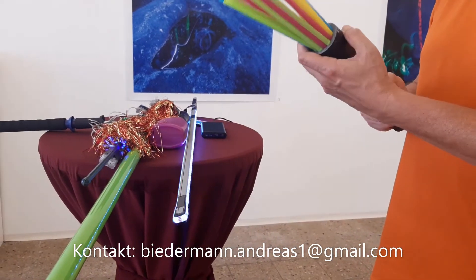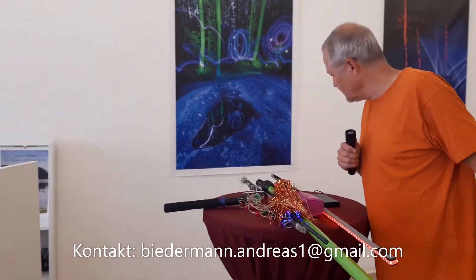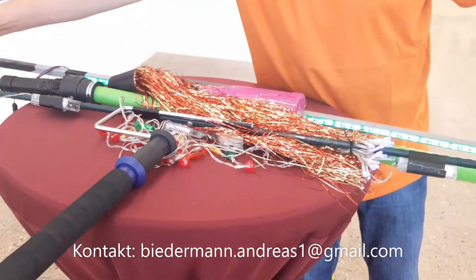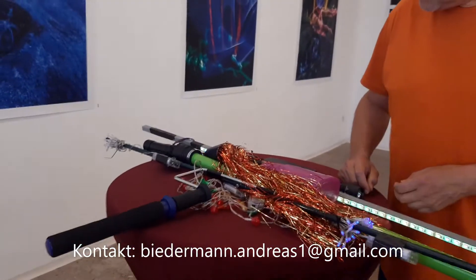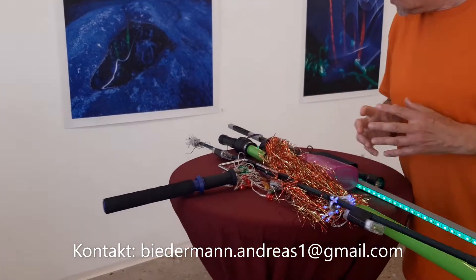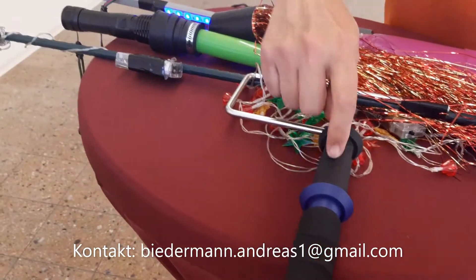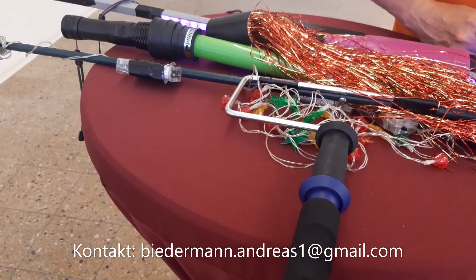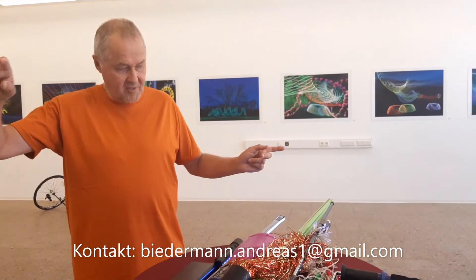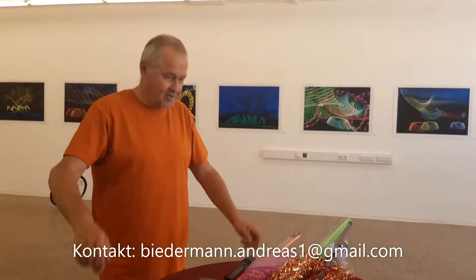Was war denn das Erste, was du gebastelt hast? Das Erste war die Sache für einen Pflanzstab — das ist praktisch für einen Pflanzkübel, wenn die Pflanzen nicht mehr ganz stehen wollen. Diese Sachen sind wirklich sehr gut verwendbar für das Lightpainten. Nach und nach wird dann immer wieder verbessert, und ich bin jetzt auch auf den Malerbürstenhalter gekommen — mit dem kann man wirklich wunderschön drehen. Ich hätte auch schon mit elektrisch Drehen probiert, aber das funktioniert nicht wirklich, weil das Gewicht genau ausgeglichen sein muss.